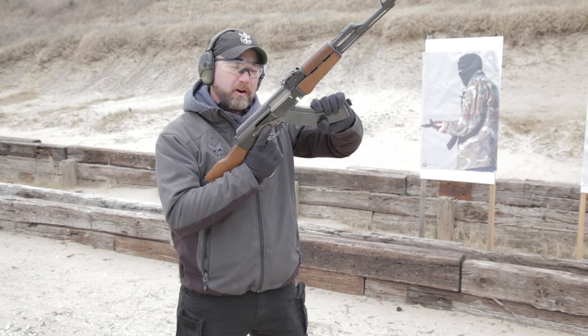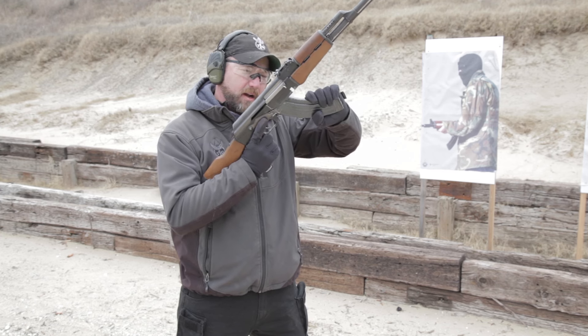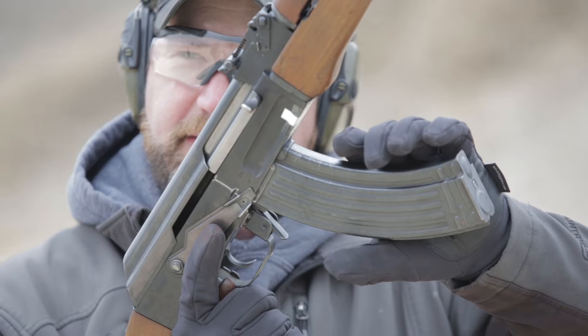Now unlike your M4, the AK-47 magazine does not go straight in. We have to come in at a forward angle. I'm going to go from the front to the back of the magazine using my push-pull grip to make sure that it's seated.